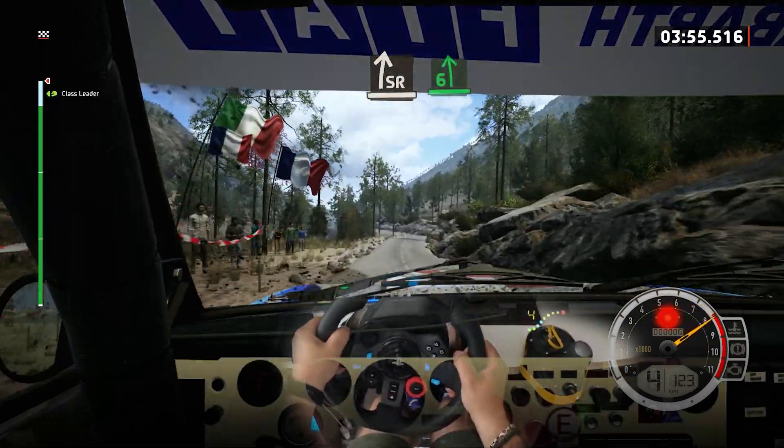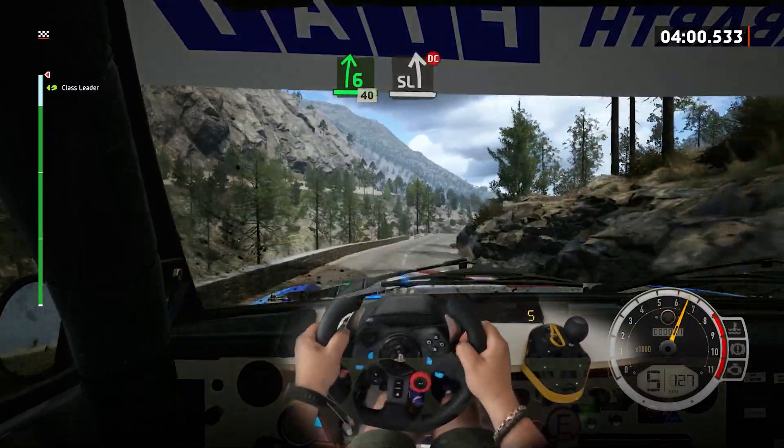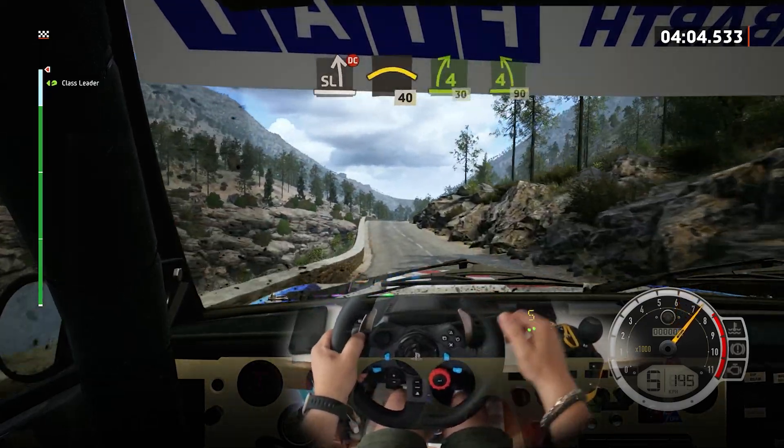Into 6 left, tightens. Into 6 left, tightens, into 6 right of the crest. Into bump. 40, slight left, don't cut. And right of the crest. 40, 4 right, short. 30.